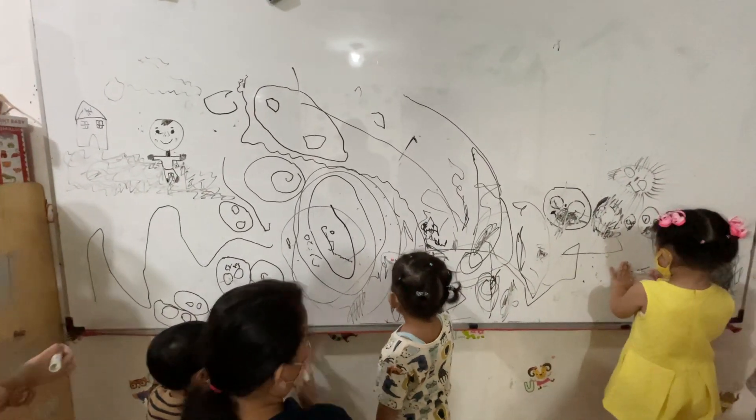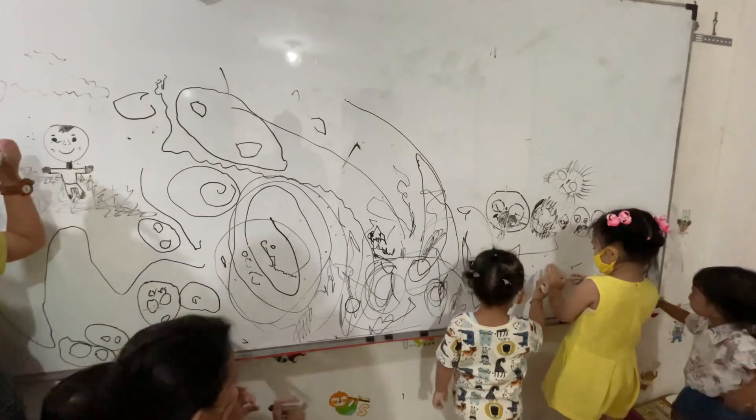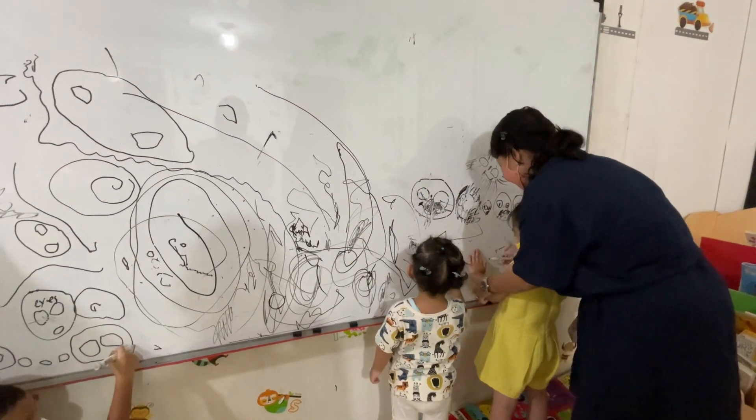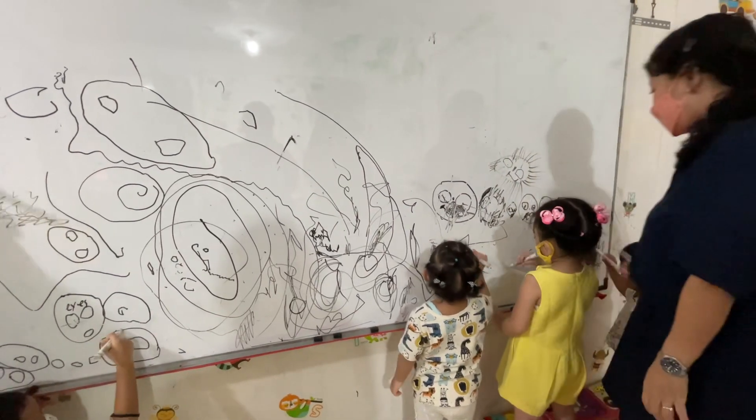You step here, Maka. Whitney, I need you to stop drawing on your hands, okay? Whitney, you draw on the white board, not on your hands. Here, you draw here, yes.